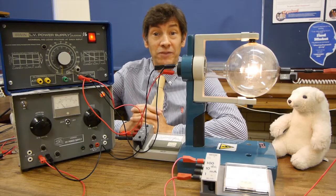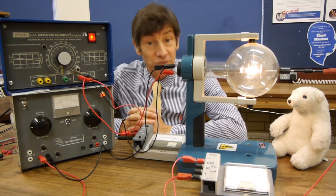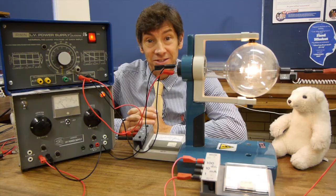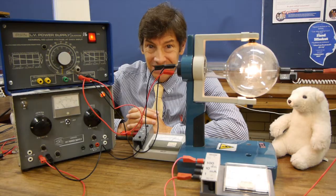I do hope you enjoyed that experiment as much as I did showing it to you. I love showing you these interesting, old fashioned but really important pieces of apparatus. I'll be making another video soon and I look forward to seeing you then.